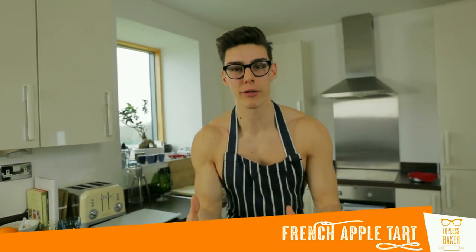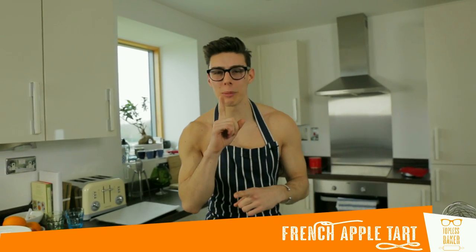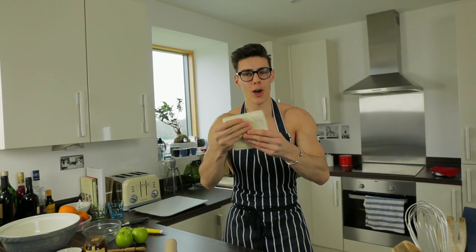Bonjour everybody, welcome back to Topless Baker! We're getting a little bit French this week — we're gonna make a beautiful French apple tart. It's a little bit of a cheat version, so don't tell anyone, but we're gonna use ready-made puff pastry. Easy peasy — we don't want to make this ourselves, do we?